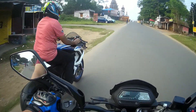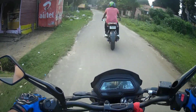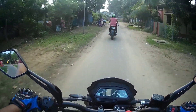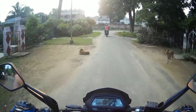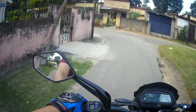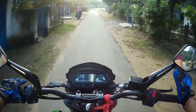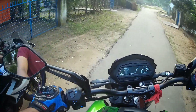The suspension can be soft — it feels soft on my bike. The engine sound is quite high; even under the helmet, the engine sound is very prominent and loud.